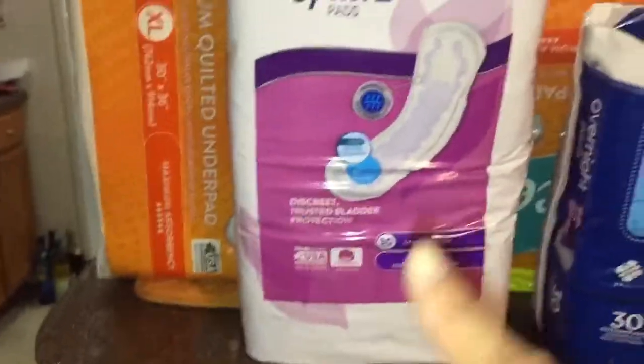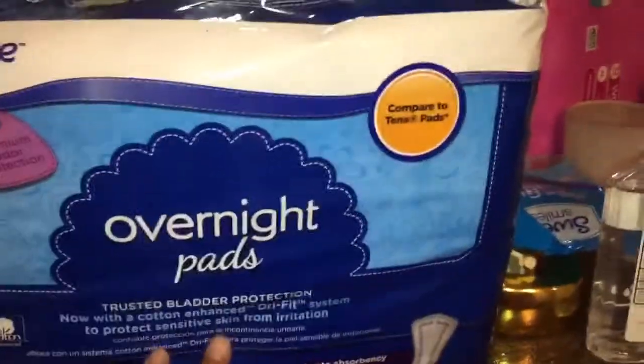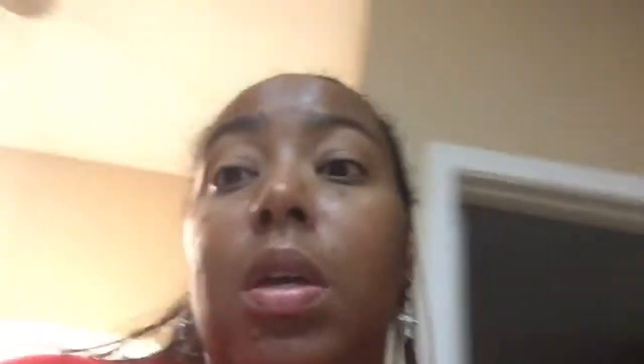These pads go in her chair, in the car, and on her bed to catch any moisture if she saturates her pull-up or if we're out too long. We got two 30-count packs. We also do the overnight pad, which goes down first, and then a second pad on top for extra protection. That concludes the grocery haul.